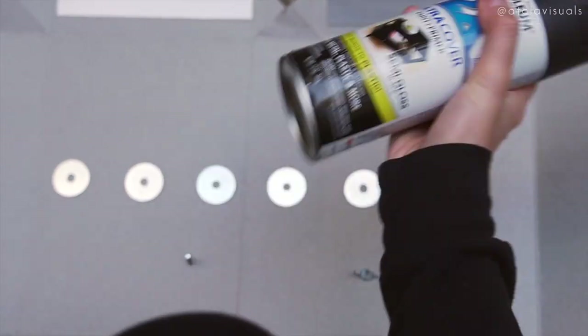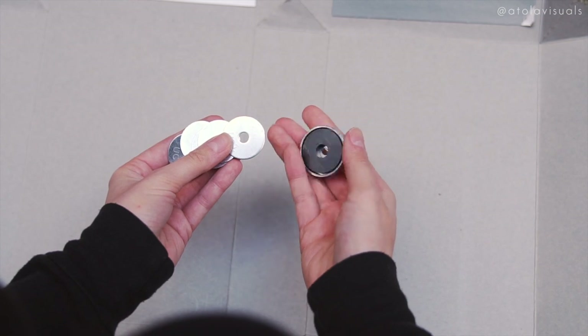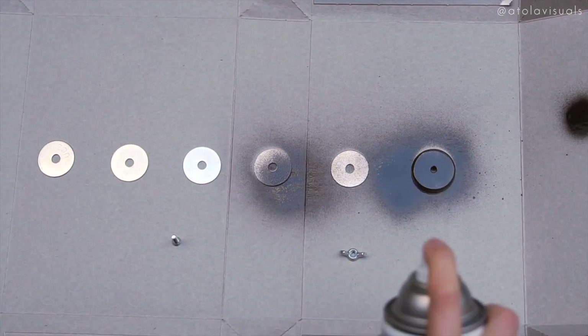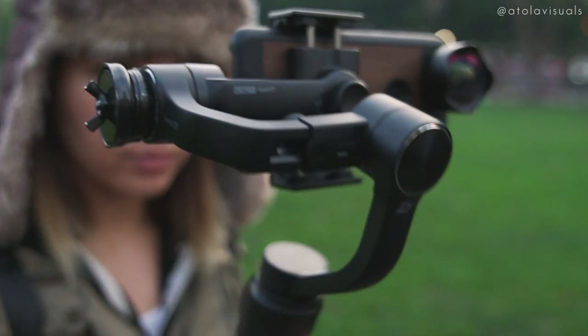I brought out my Smooth Q to see if it could handle the extra weight with the lens on it. I had to hack a counterbalance which only cost me $6 to make — with a few washers, a magnet for more dense weight, a screw, and a wing nut. I spray painted it all black and attached it with sticky velcro so I could take it off whenever I wanted. Moment makes a counterweight for the DJI Osmo Mobile, but I don't have an Osmo and I like saving money with DIYs whenever I can.